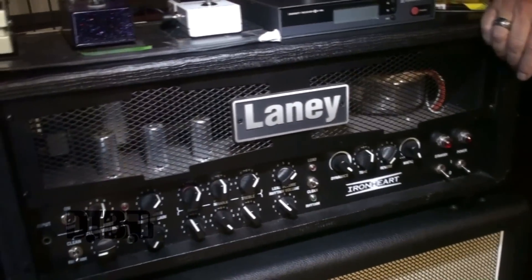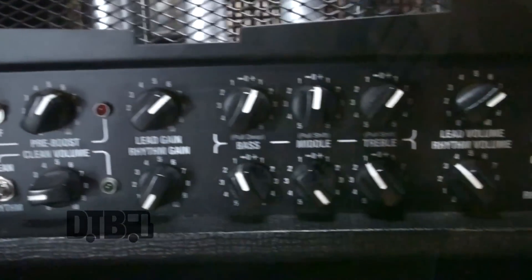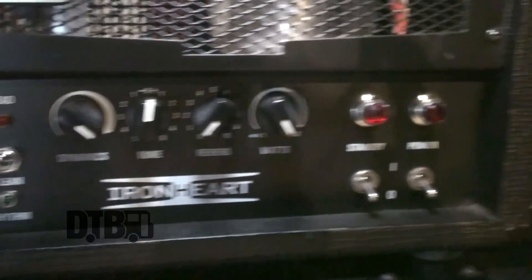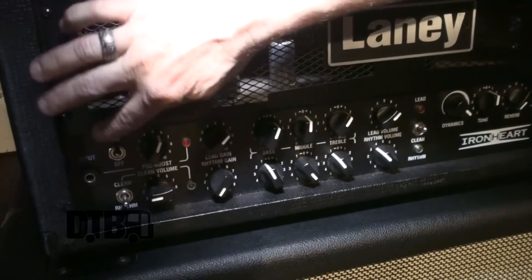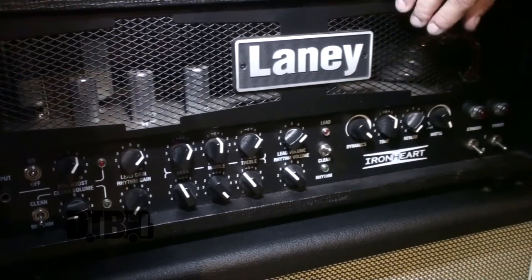I've been using the Laney since we got the deal back in 2013 with Fozzy. What I like about this head is that it kind of sounds like a Marshall meets a high-gain amp like a Bogner or even a Mesa Boogie, but still has the cleanliness of a Marshall. It has three channels — I'm always on the lead channel — and basically it's a dynamic crunch tone.